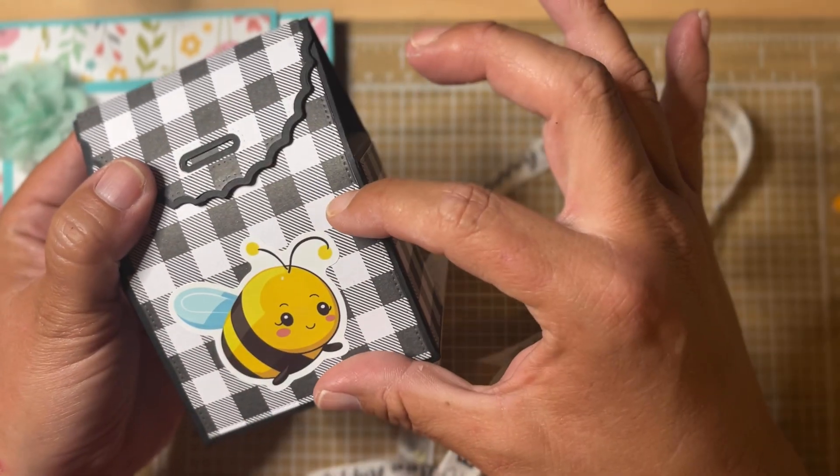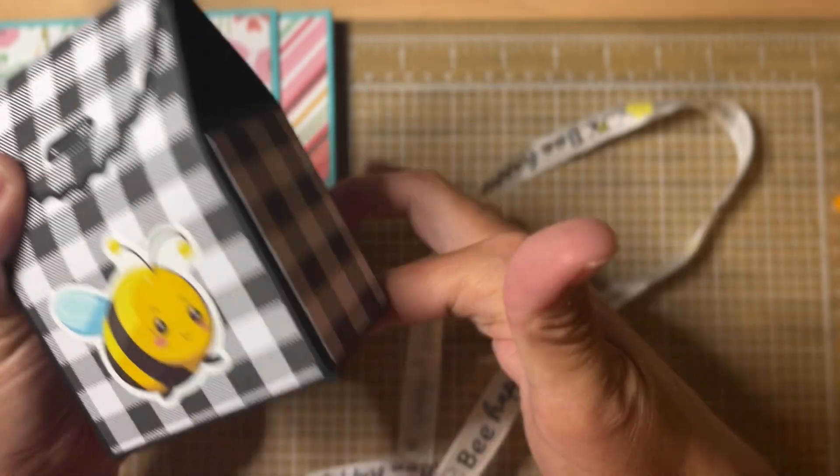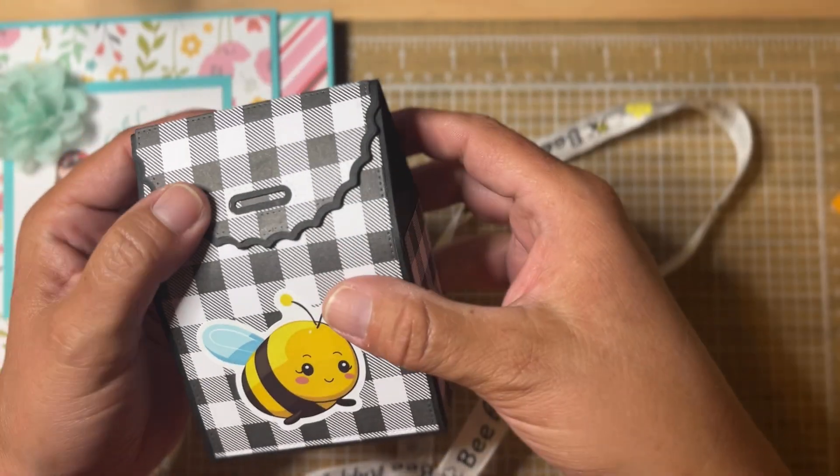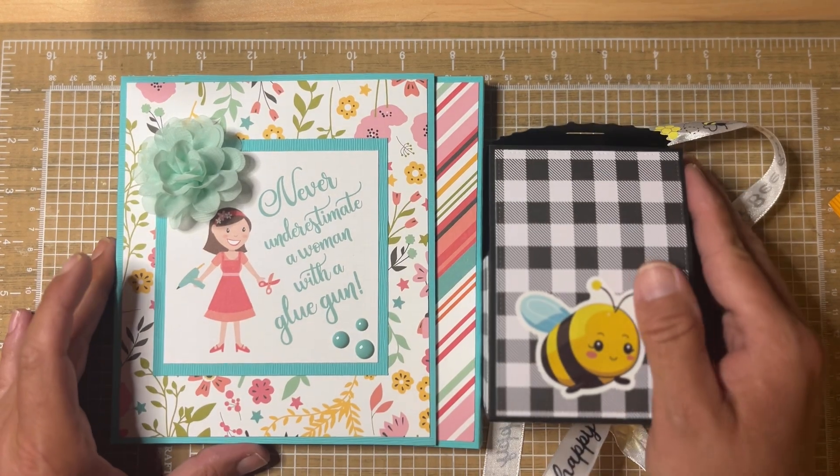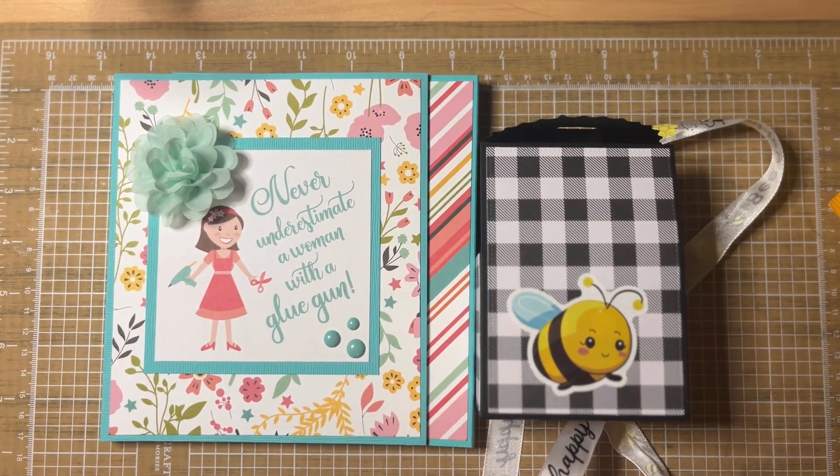It's very simply embellished — you don't want to put a lot of chunky embellishments on it since the ribbon does have to go around the box. I thought it turned out really cute, so those are the projects I wanted to share. Please check out Carrie over at Double Click Connect and her dew drops. I will see you all soon — bye bye!